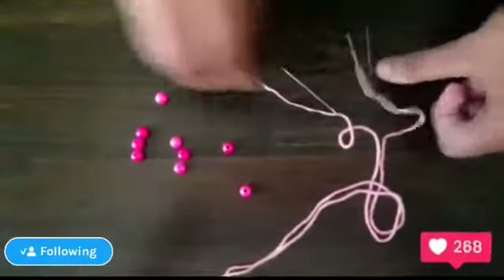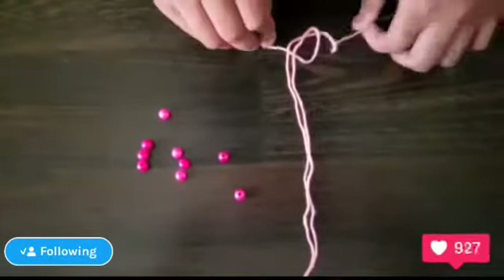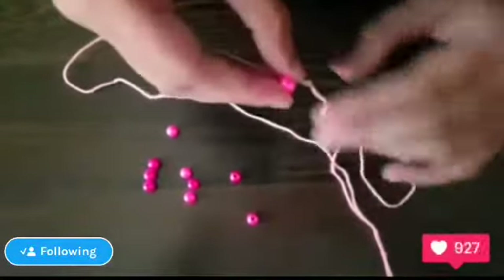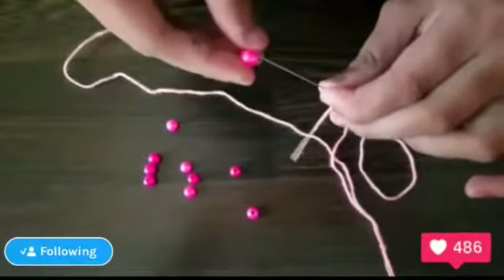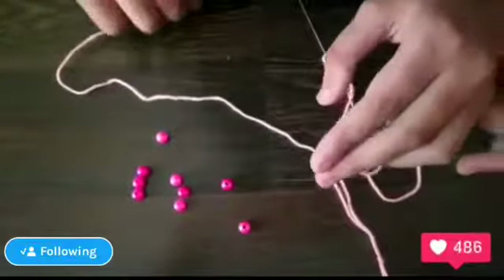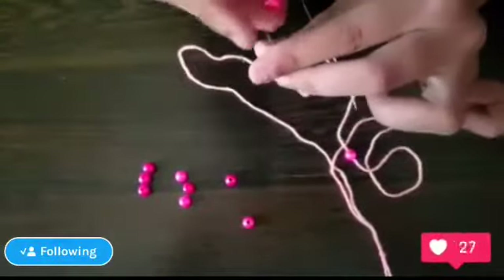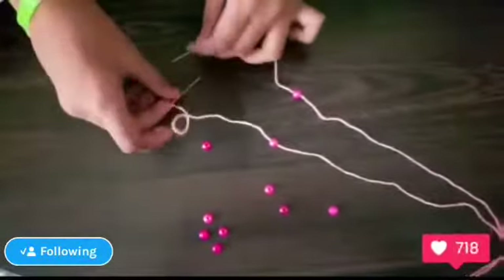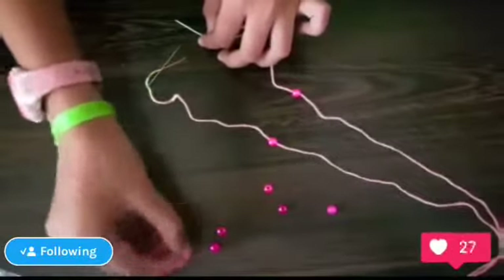Now we'll put the beads onto the thread. I'm going to show you how to make a heart shape. Take one bead, put it on, then take another one and put it on. Now take three beads.